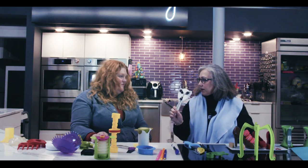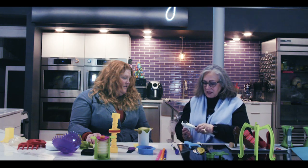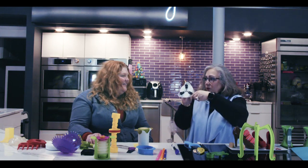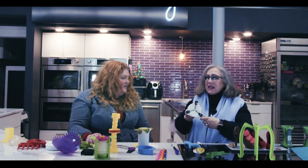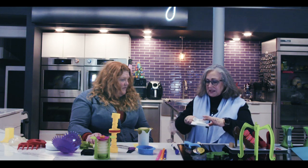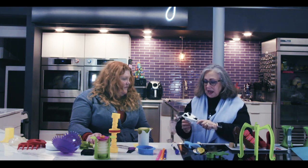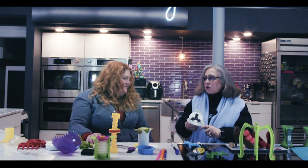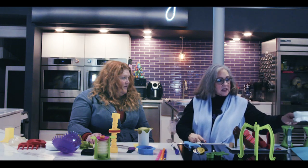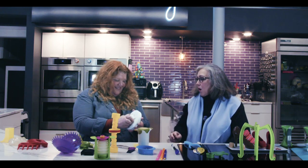Next is a jar opener — it looks like a little mask. It's designed so you can turn it so it conforms to whatever size lid you have. Some lids are just mean, but this allows you to leverage the great design to easily open them. Remember righty-tighty, lefty-loosey. If you know anybody who has arthritis or has trouble with jar lids, this is a wonderful thing.